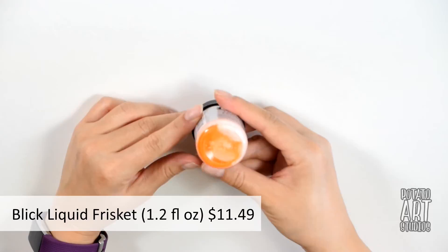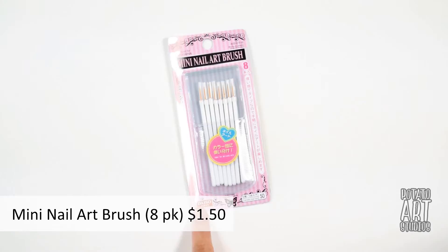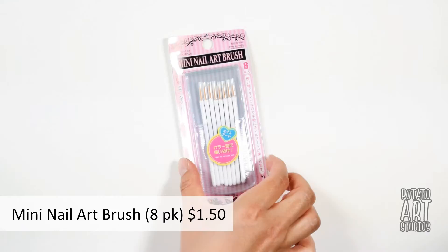From one of my goals, I mentioned frisket. The frisket I'm using is the Blick brand liquid frisket. I'm also planning on maybe using these tiny nail art brushes — just something I picked up at the dollar store. Because of the very fine tip, I might use them for detail work with the frisket or with some of the inks, though I'm not sure yet.